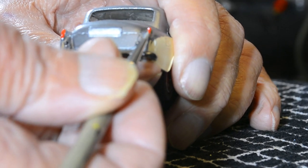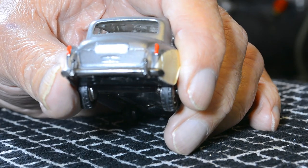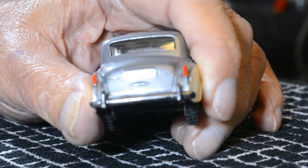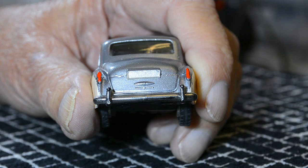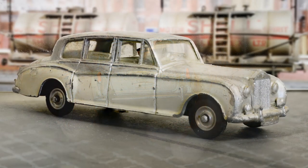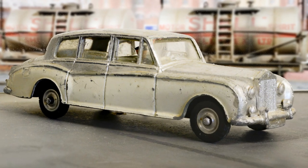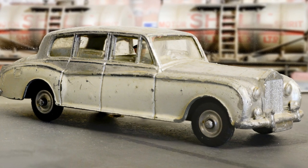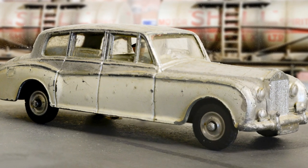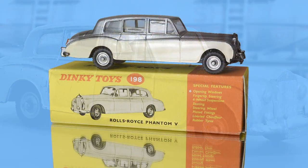Once everything is dried I painted the rear lights red, as they were painted on the original toy. Before I show the reveal I would like to remind you what the Rolls-Royce looked like before the restoration. Thanks so much for watching. I hope you enjoyed this video — please like and subscribe in the normal way and feel free to comment. I am working on more restorations so I will see you next time.